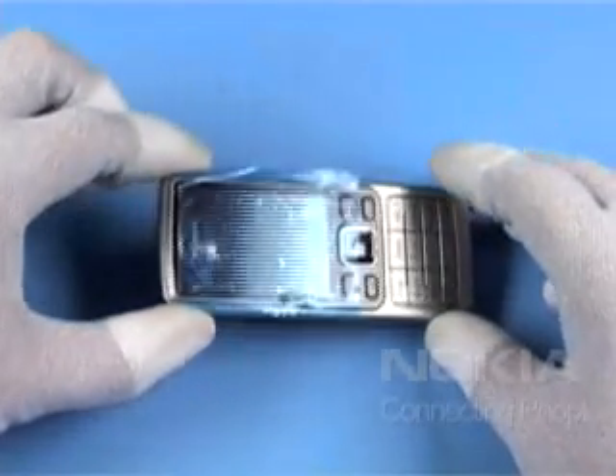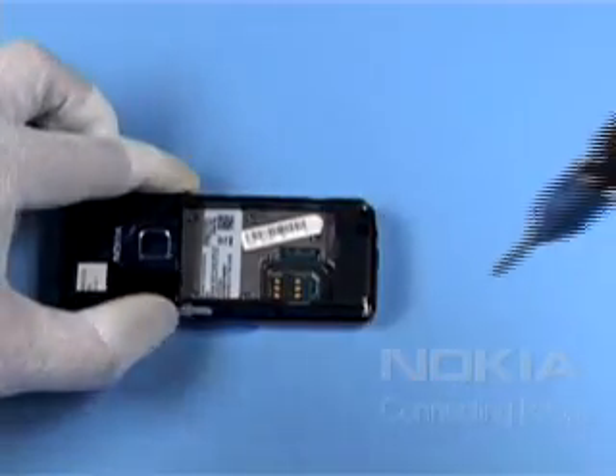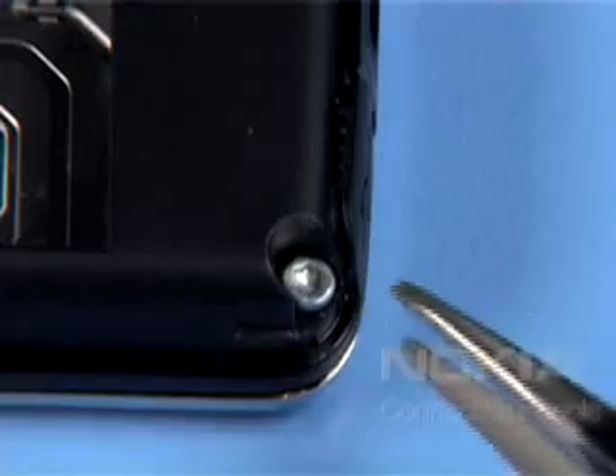Always cover the windows with a protective film. Shift out the C-cover. Remove both screws in the order shown. Remove the screws.